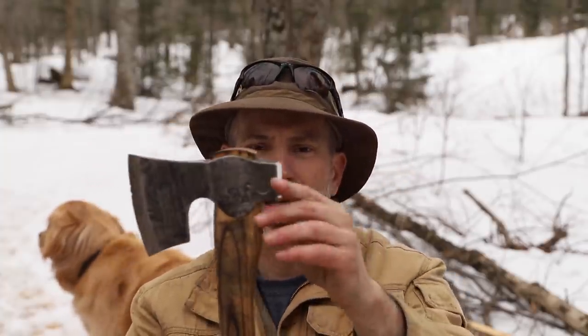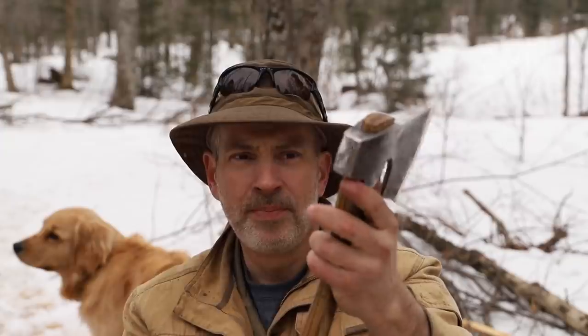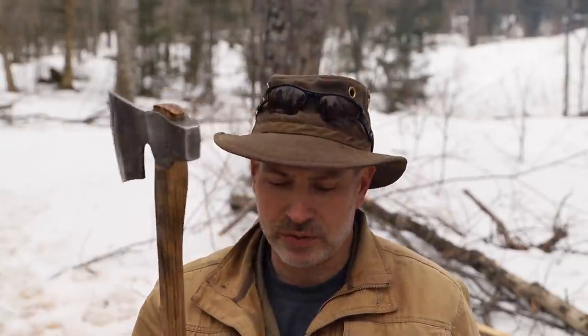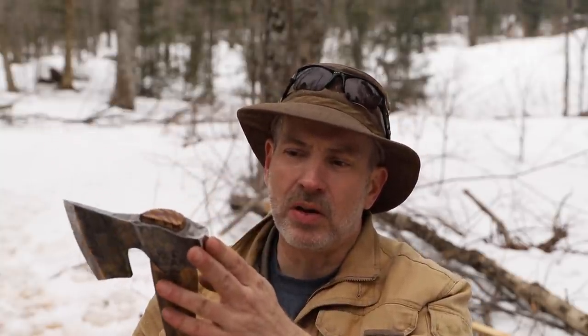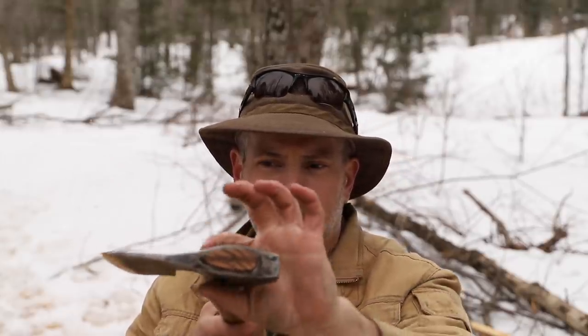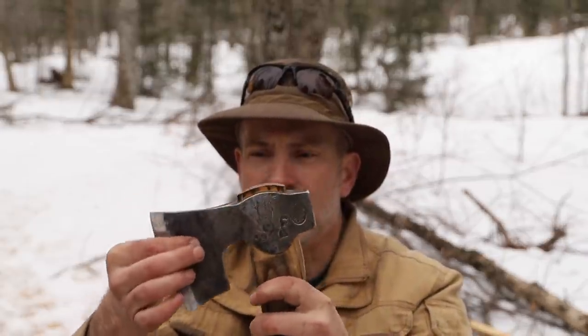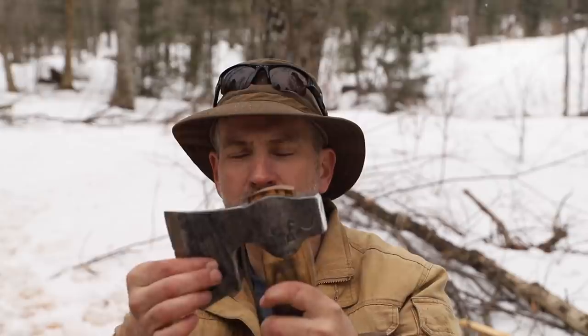Now typically the back of an axe — the pole — is not hardened. But in this case Toronto Blacksmith has not only hardened it, he's also polished it as well so it looks quite nice. That can now be used for driving in tent pegs or stakes, because it's not going to deform. Typically, the bit section of the axe head is hardened, but that makes it a little bit more brittle, so the rest of the axe is less hard and therefore more malleable — not prone to break or shatter.